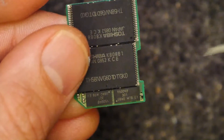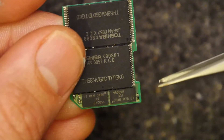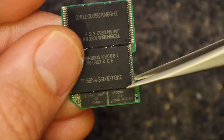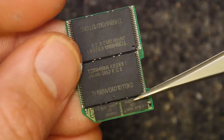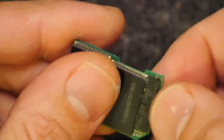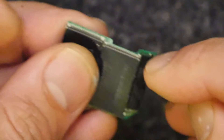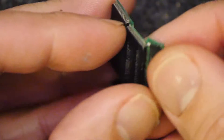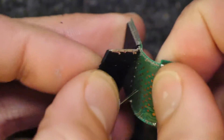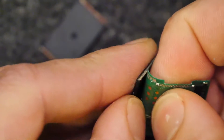The controller chips are down here — they're very hard to see, but you've got a 950098, and there are two of those as well. Those are clearly responsible for pushing data to the flash chips.